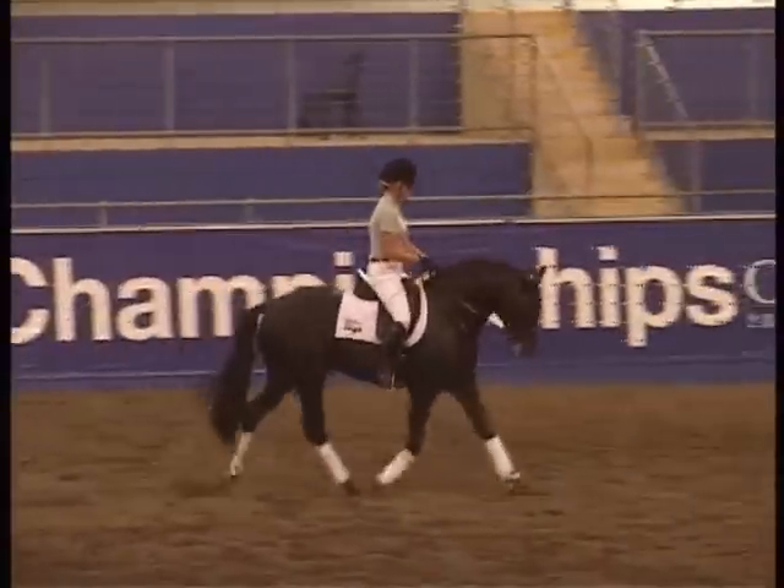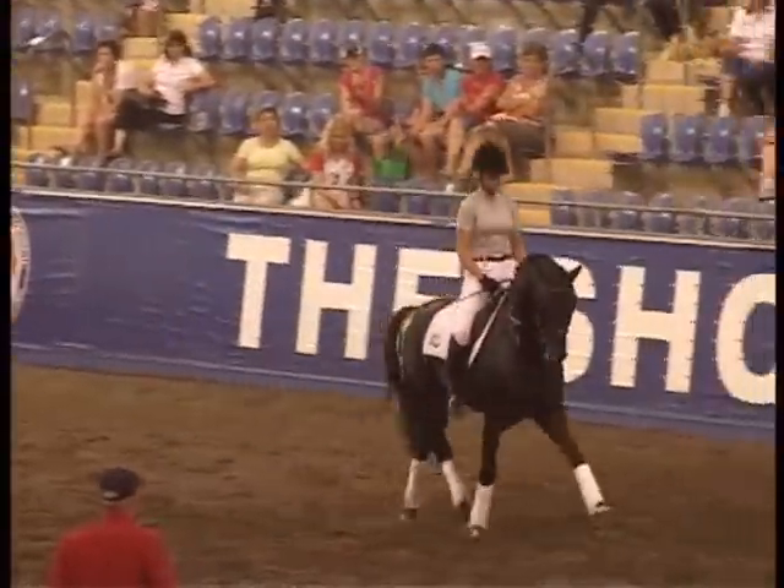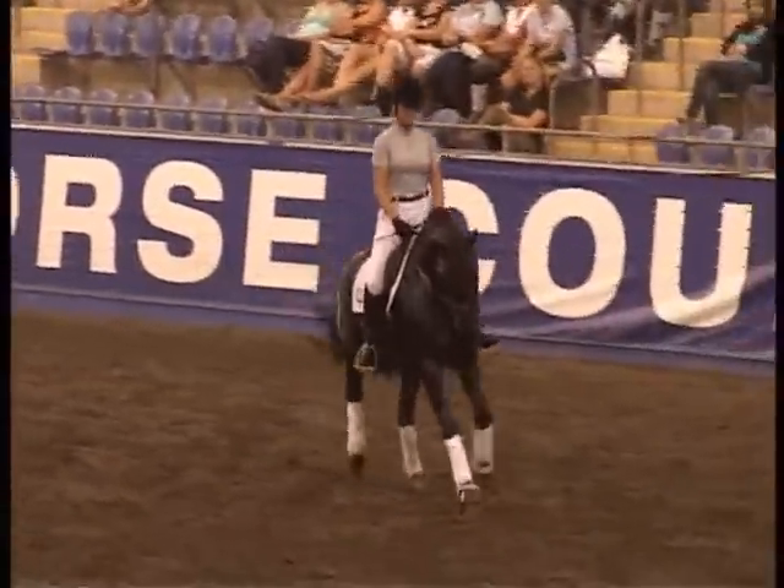Now Gina, pick him up a little bit, put him a little bit more together, a little rounded under your focus — nose. And then ride him a little bit more forward and put a little more expression into the trot.